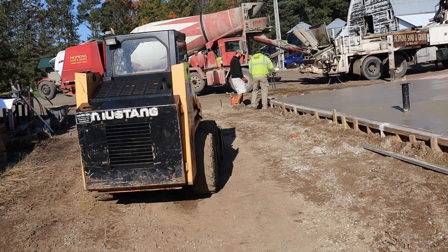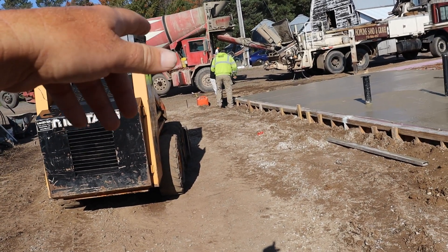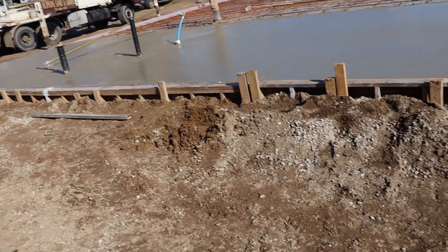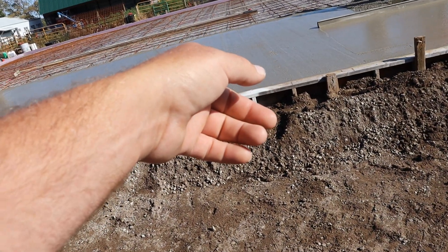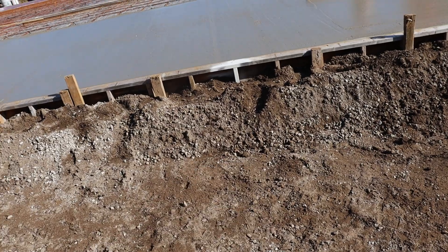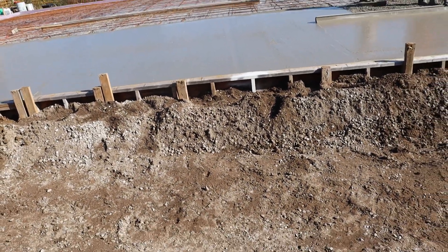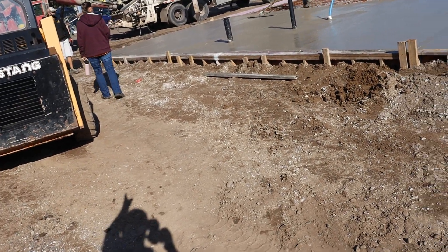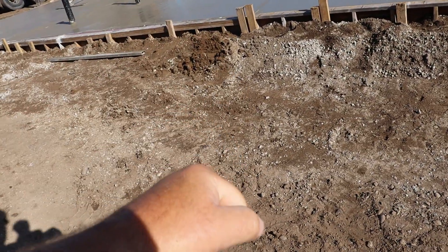The steel building guys are here so they're going to drop the templates into the mud and laser them in. They've got pins with little white paint marks where the center line goes. They'll set them and wiggle them down into the mud.